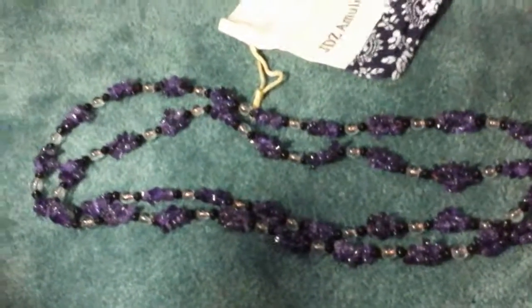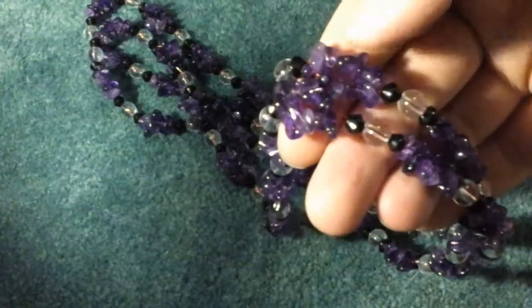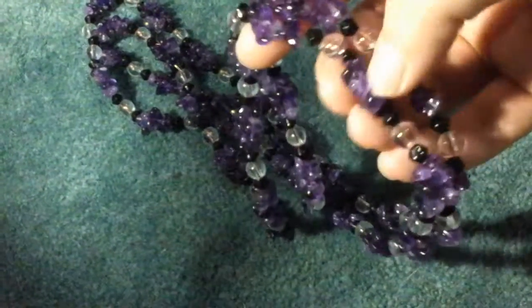So this is a beautiful amethyst necklace. The amethyst is really pretty, as you can see. Nicely clumped together in little circles. Really beautifully made.